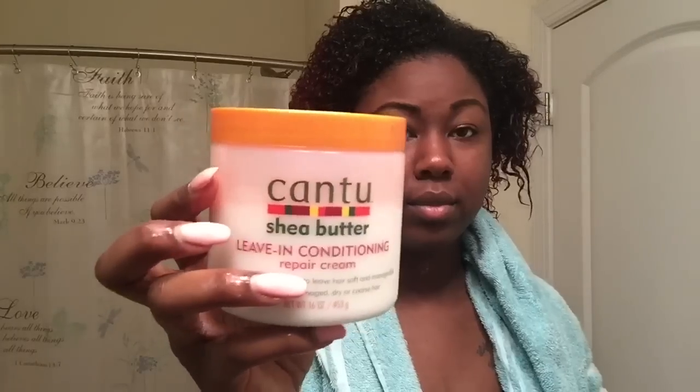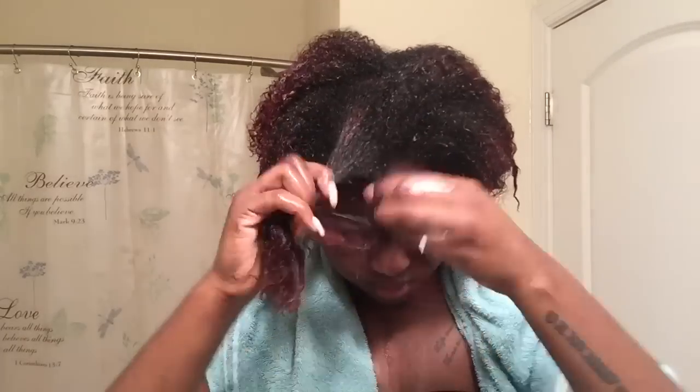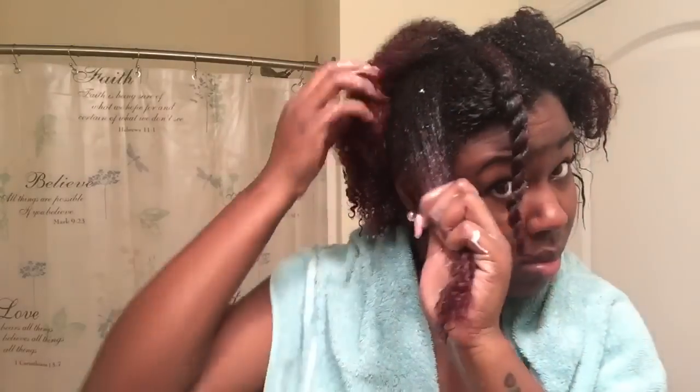For the LOC method I'm just using some of my favorite products, but you can definitely use whatever you like. Just make sure it's an oil, a liquid-based conditioner or just water, and then a cream or a butter — your favorite one. Just make sure you do it in those steps and you will be absolutely fine. I'm just twisting my whole head to make sure the moisture stays in.